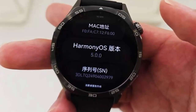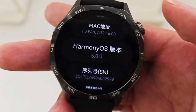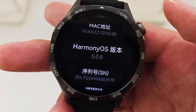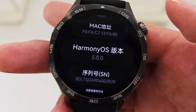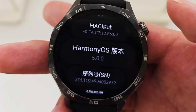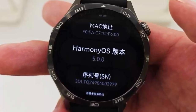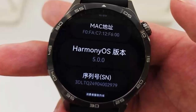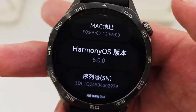The highly anticipated HarmonyOS 5.0 has officially landed for Huawei Watch Ultimate users, packed with new features and design upgrades that redefine what a smartwatch can do. The first thing you'll notice is a stunning new interface. HarmonyOS 5.0 brings refined graphics, smoother transitions, and redesigned app icons. It's sleek, modern, and incredibly intuitive.